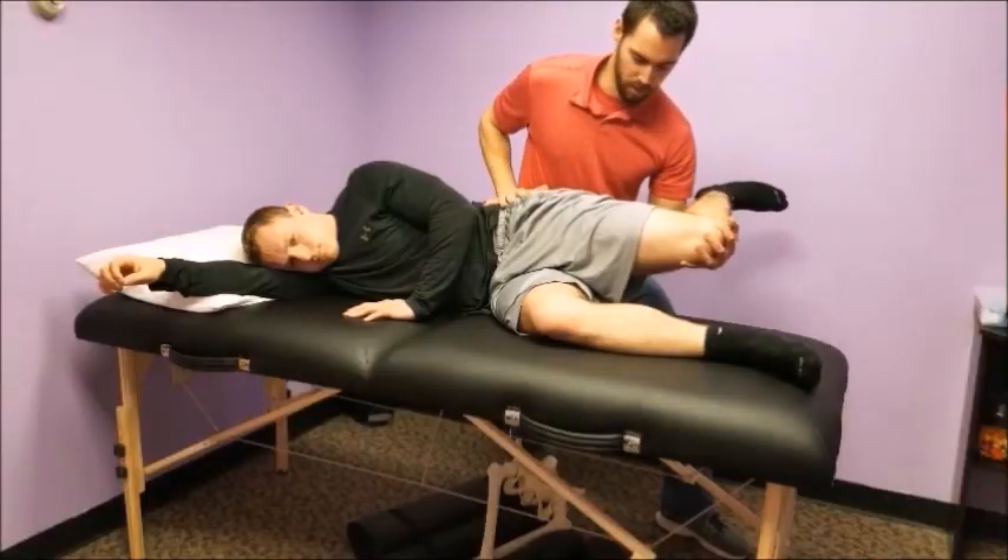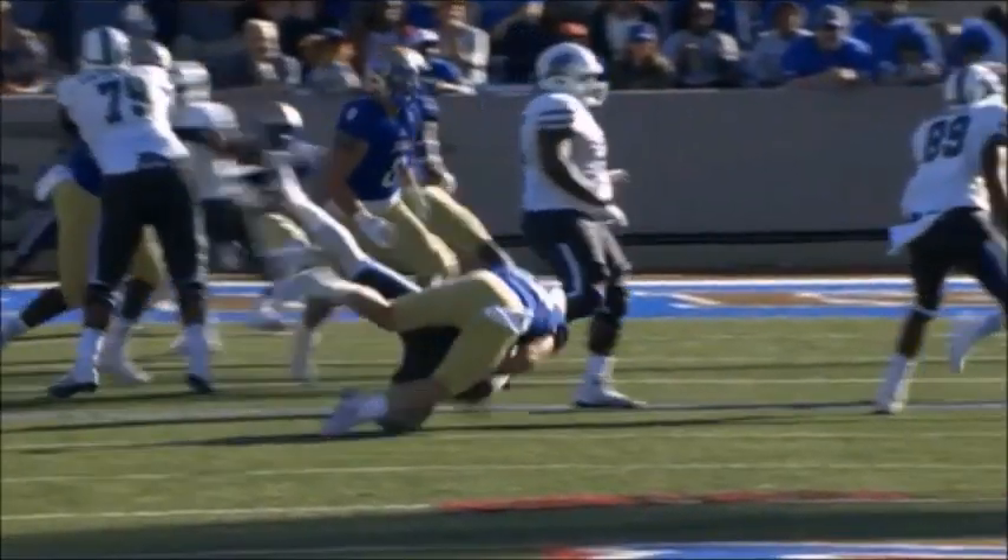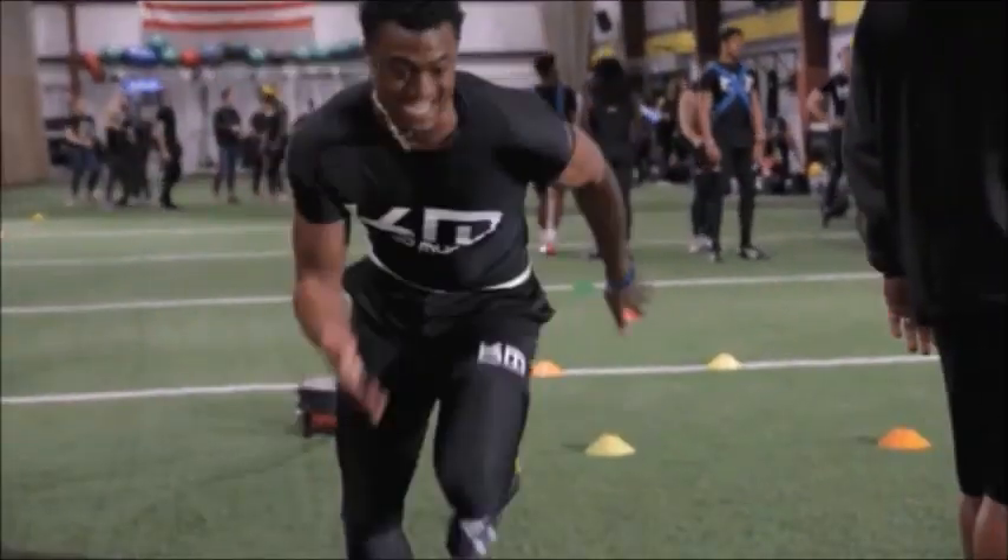We fight against standard health care services and believe that the weak are fragile, the clumsy stumble, and the slow eat last. We are Sports Rehab X.